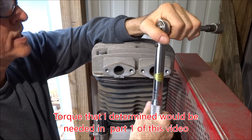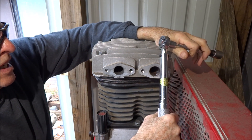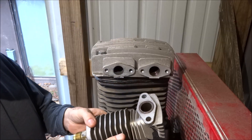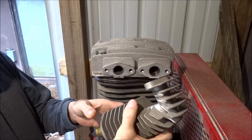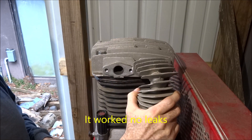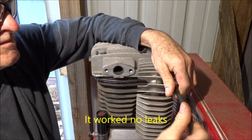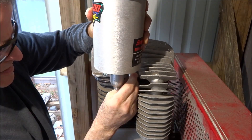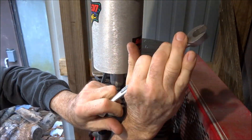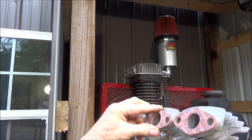That's 350 in-lbs that they were originally torqued to from my marking, so that feels pretty good to me. I think that'll hold. I'm going to try reusing this O-ring — it'll be pretty easy to change it out if it does leak. I put a little bit of silicone on these to hold them in place while I get the bolts in.